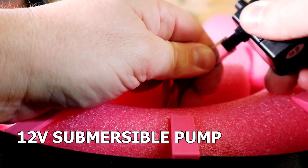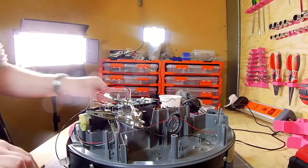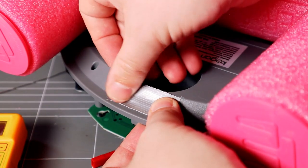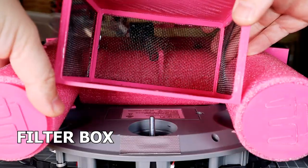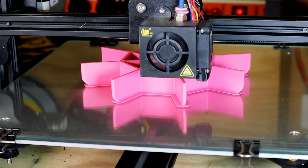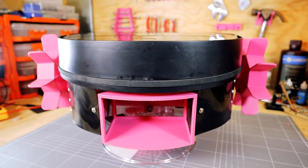This 12 volt submersible pump replaces the vacuum. 3D printed paddles mount to the relocated original gearboxes.